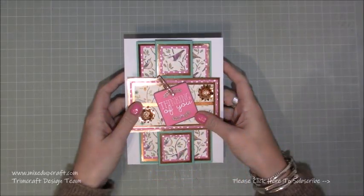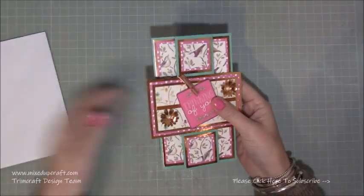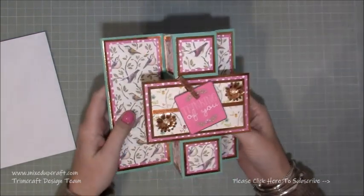Hi everybody, it's Sam at Mixed Up Craft. Thank you for watching my tutorial today. I'm going to be showing you how to make this really lovely card which has got lots of shine to it because I've been using the Dovecraft mirrored cardstock, which I'll share with you in a moment.